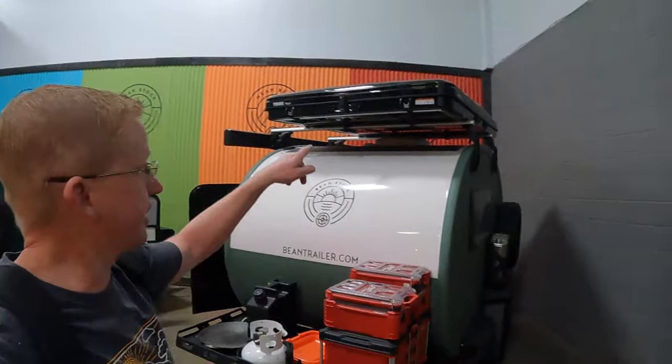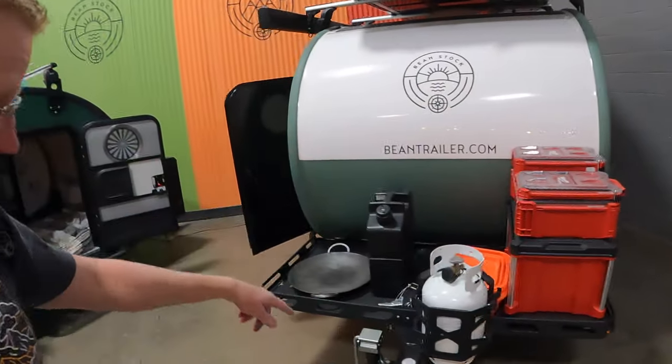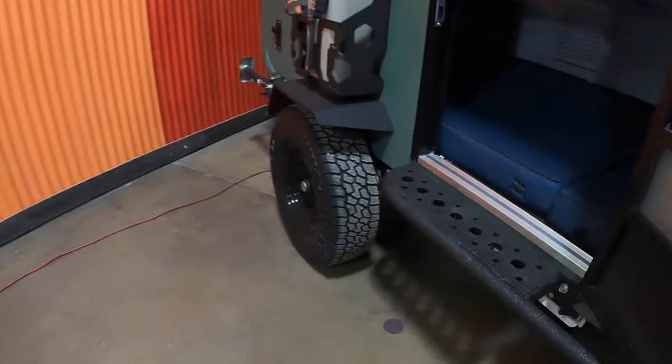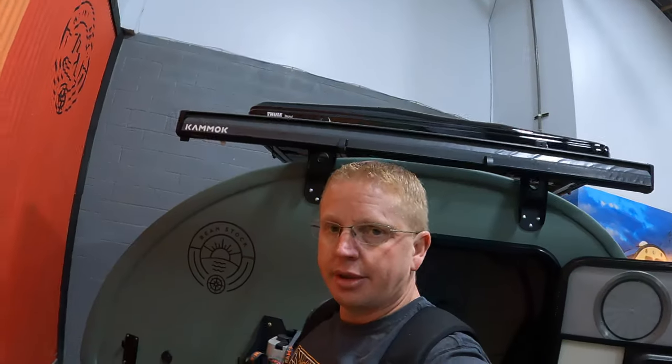Here is another Bean Stock — this one comes with a rooftop tent, the front tray, rock sliders, and a four-inch lift. Tons of different options available on such a little trailer.